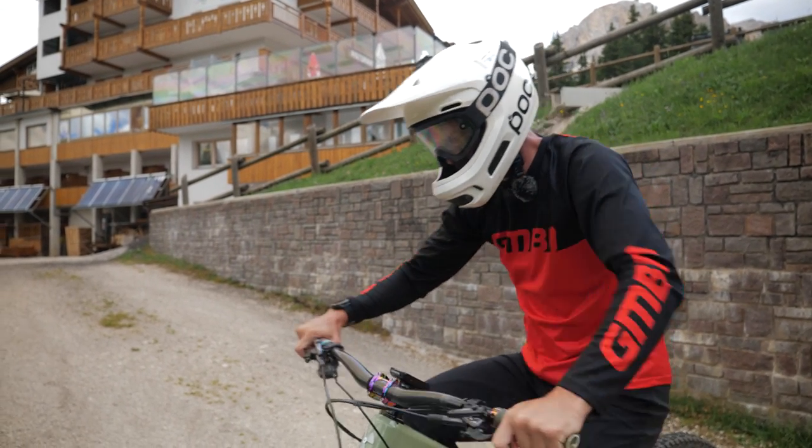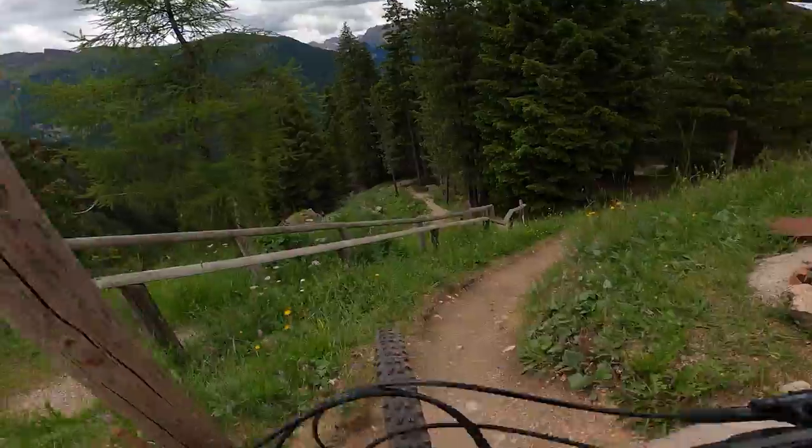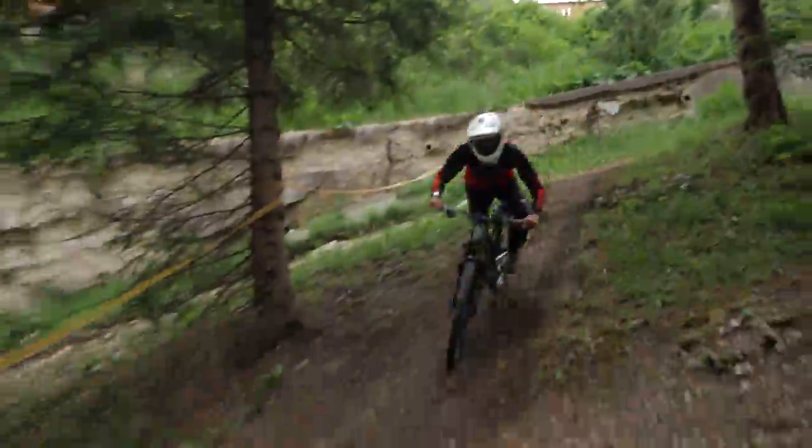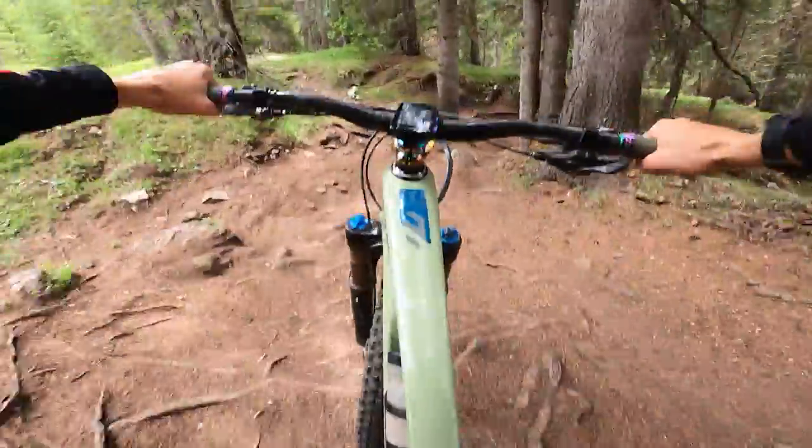Riders ready? Watch the gate. Here we go, clipped in. Clips for the win, flat pedals win medals.